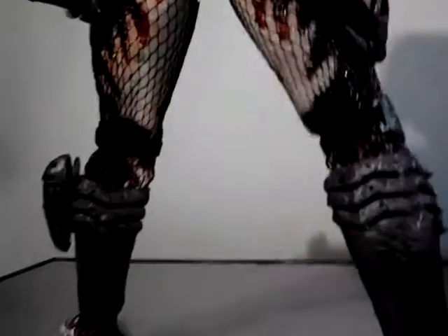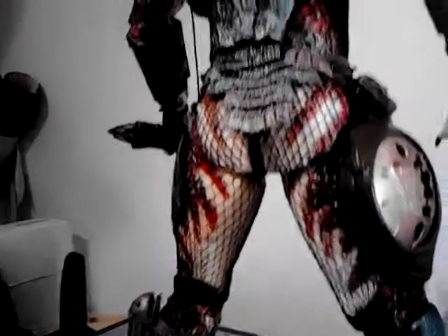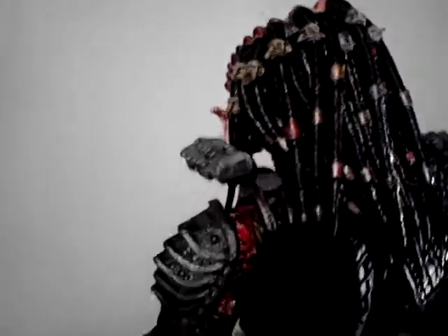Some people might say it looks too shiny and plasticky, but I think it's pretty damn good. Really impressed with NECA's stuff.